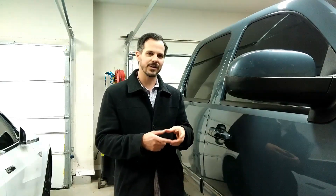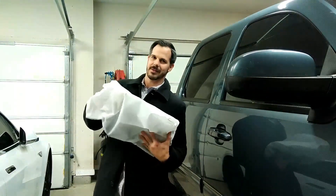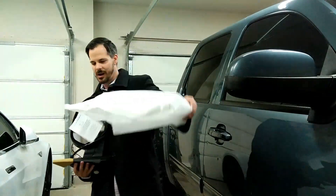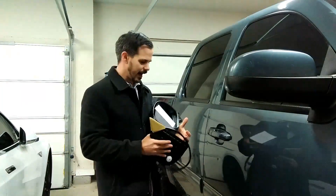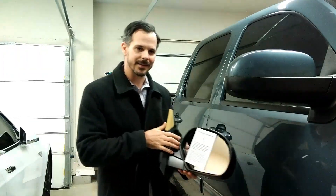The video that I saw said just replace the gear, and that's a whole lot of work. So what I did was I ordered an entirely new mirror that we have right here — an entirely new mirror.